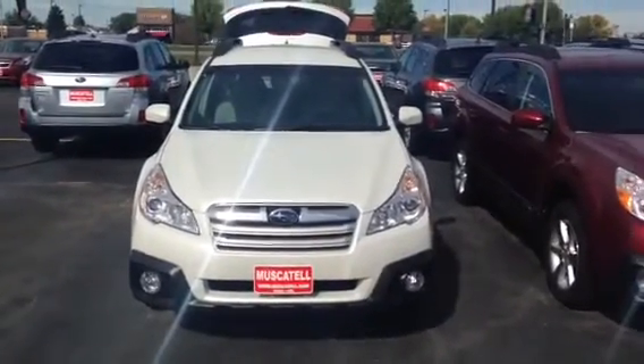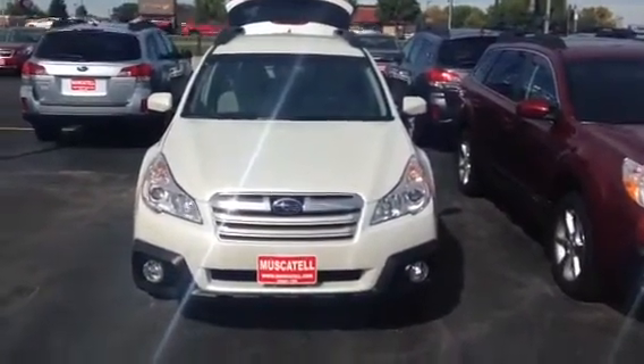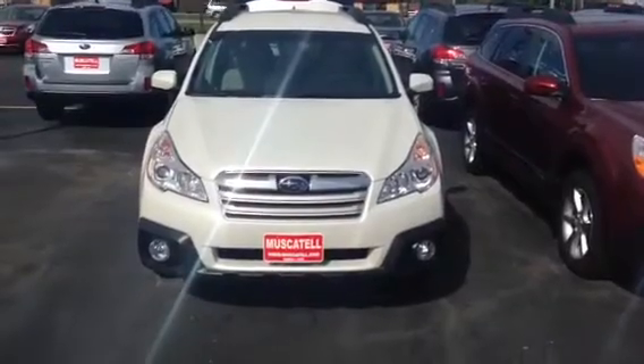Hey Terry, this is Justin here at Muscatel Subaru. I'm just going to walk you through this Outback here that we're talking about real quick.